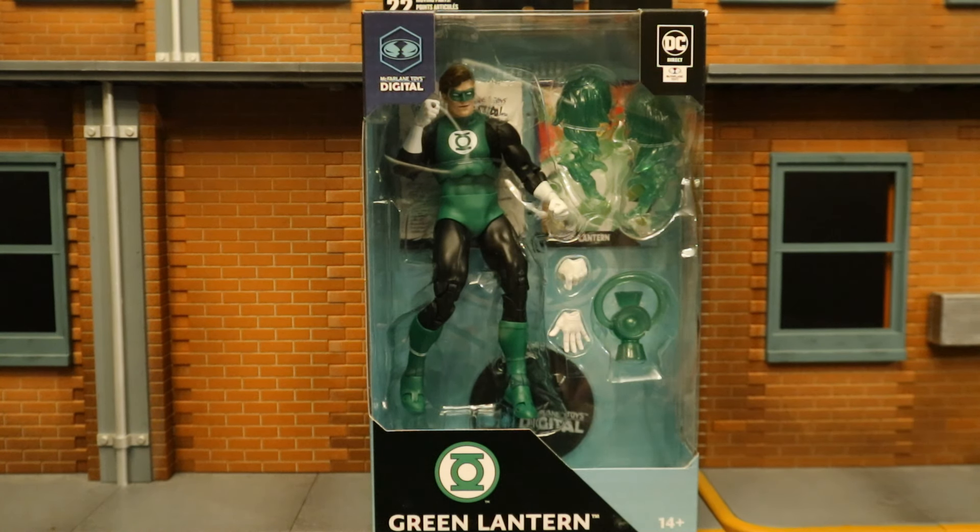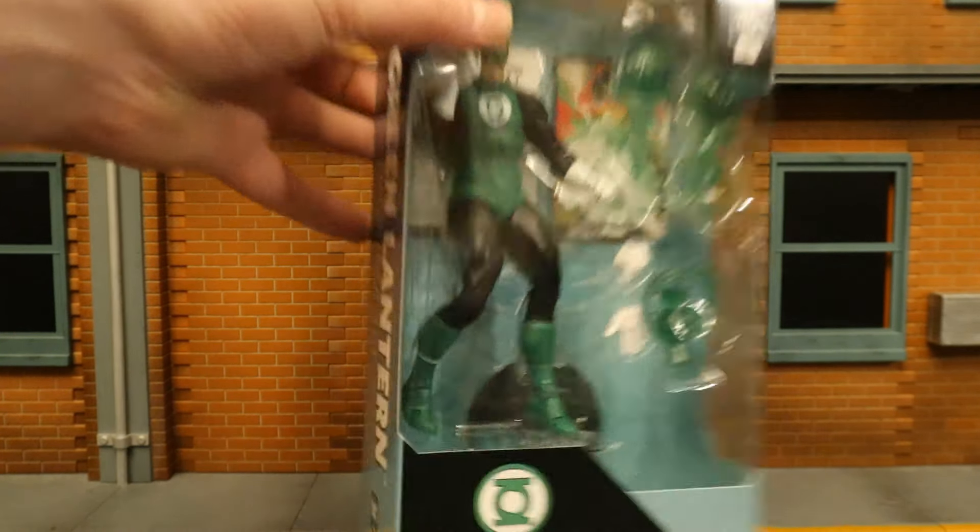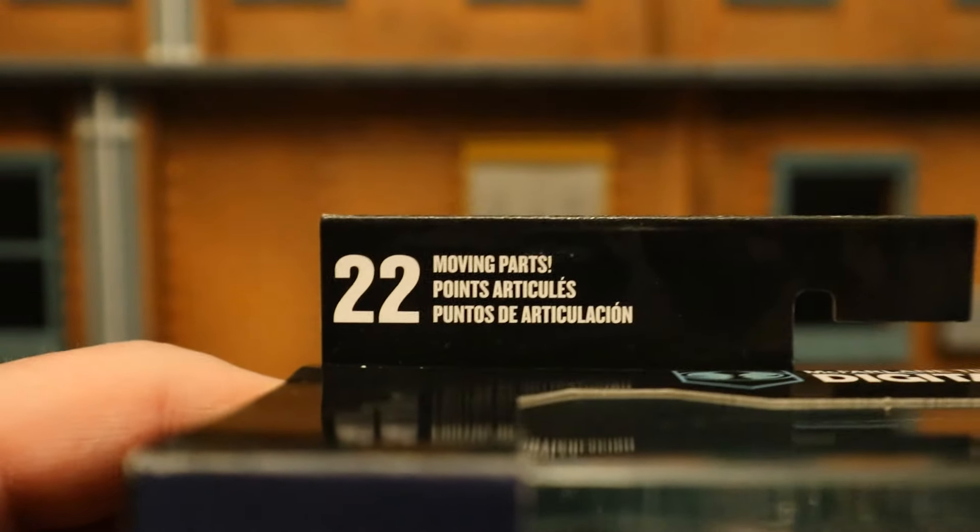I have absolutely no interest in that digital stuff, so I won't even bother redeeming the code. This guy comes with a total of four hands, a lantern battery, two energy effects for his hands, a display stand, a collector's card, and the code for the digital figure. Let's take a look at the package — as you can see, the top says 22 moving parts.